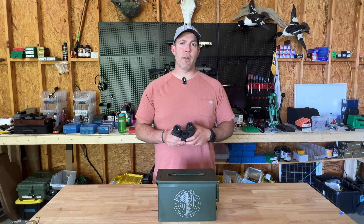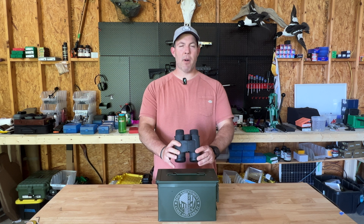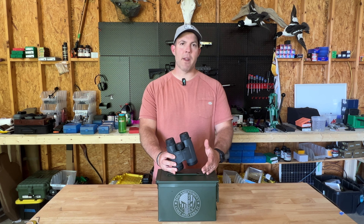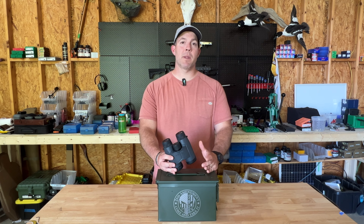Hey folks, this is Mike with The Quality Sportsman. Today I'm doing a quick review on the relatively new Leupold BX4 range binos. These things are pretty awesome, and I've been using them for a few months now, so I'm excited to share it with you. Let's take a look.